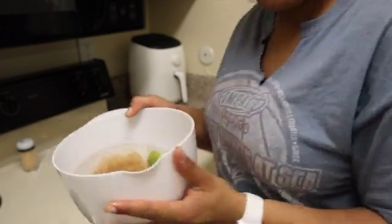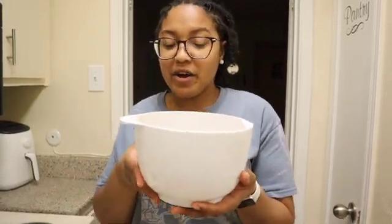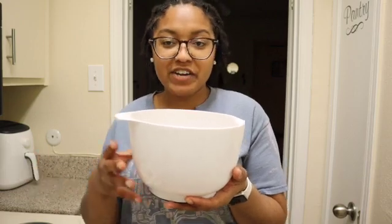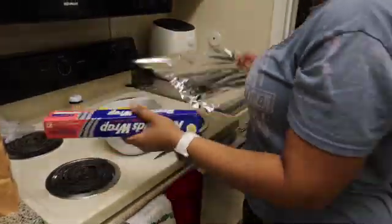I'm just going to let this sit with the sea moss. When making the sea moss you have to let it sit in this bowl of water for at least 12 hours, so I'm just going to let it sit overnight. I'll take some aluminum foil to put on top of the bowl and then put it in the refrigerator. I'll be back tomorrow for the rest of the video.